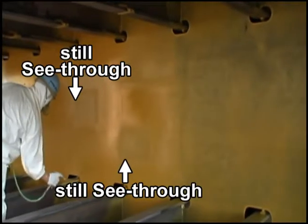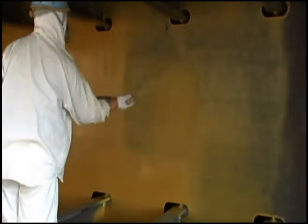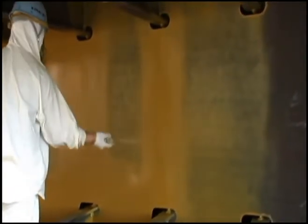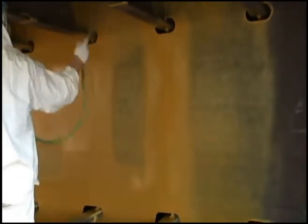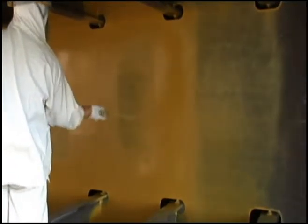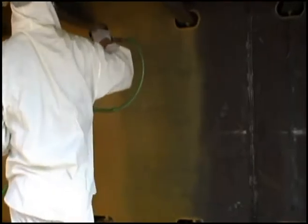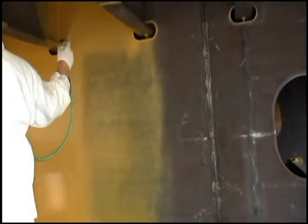The painter keeps spraying Noah, recognising its self-indicating property and recognising its colour change. He knows where to spray more and where to stop spraying. Noah's unique SI function tells him this during application — it is how the painting is done correctly by the painter.